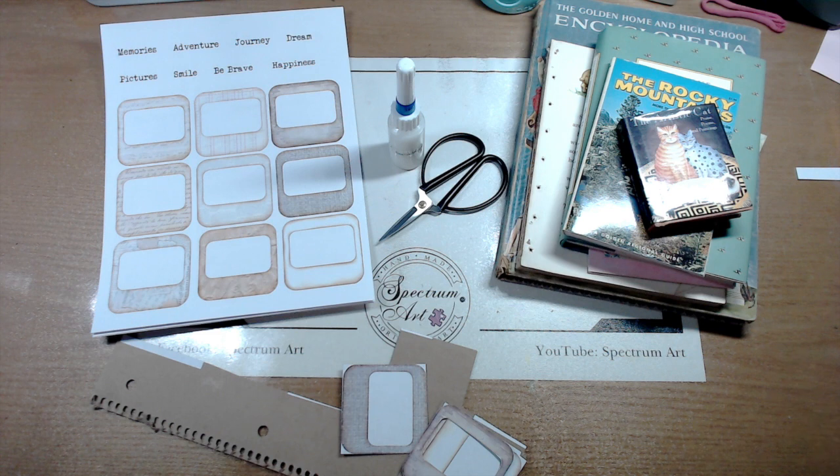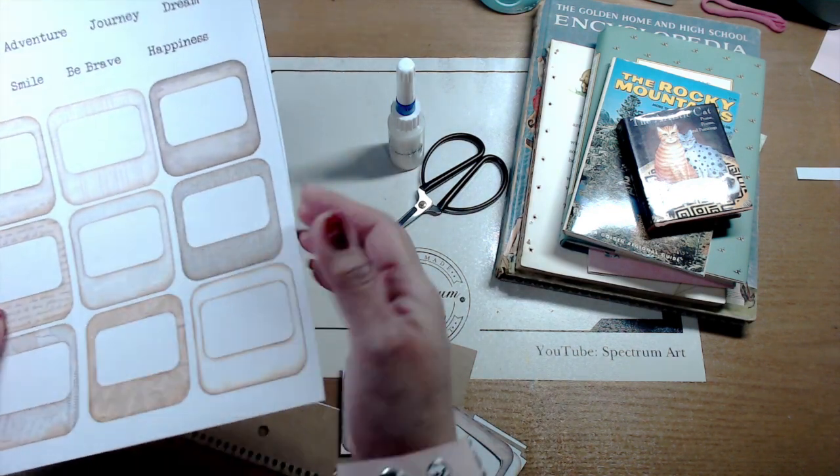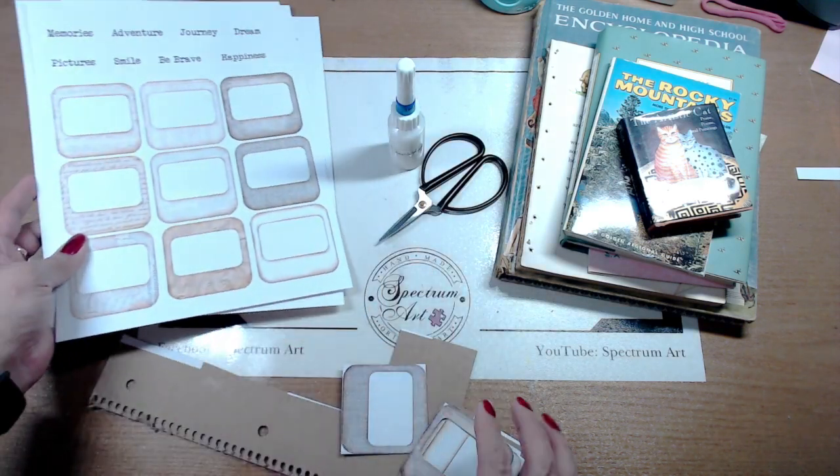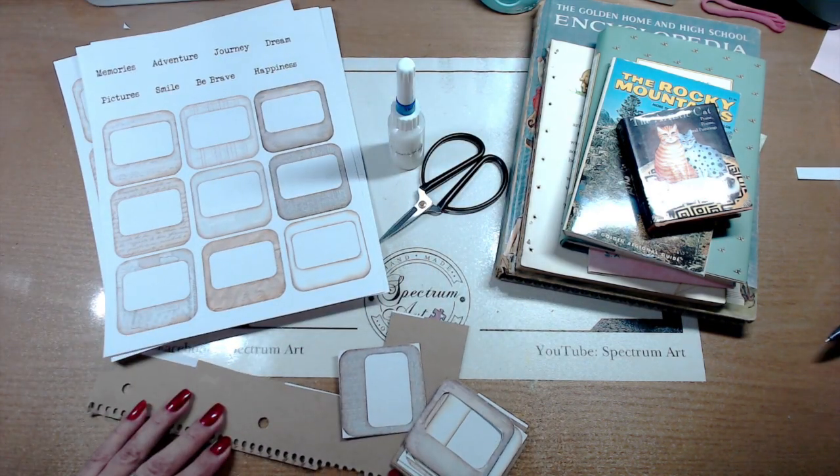We are back and today we are going to be making photo slides. We found these really great digital prints on Etsy and it gave us the idea to go ahead and make some great slides.